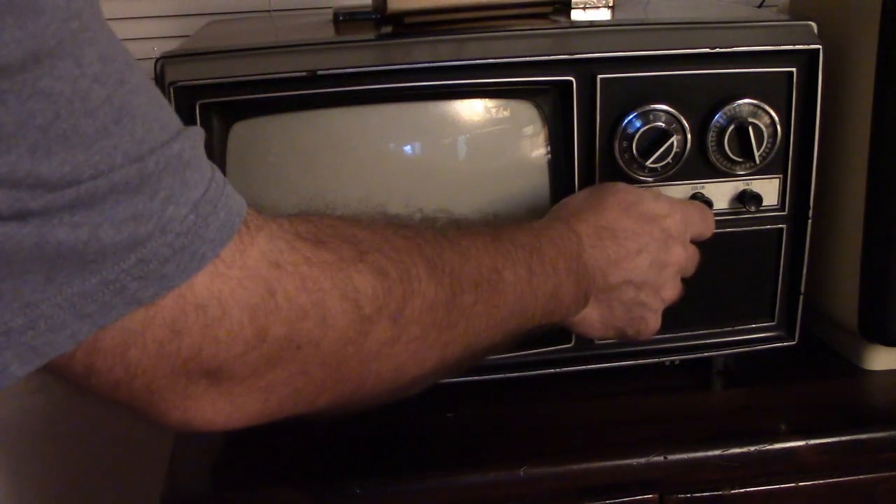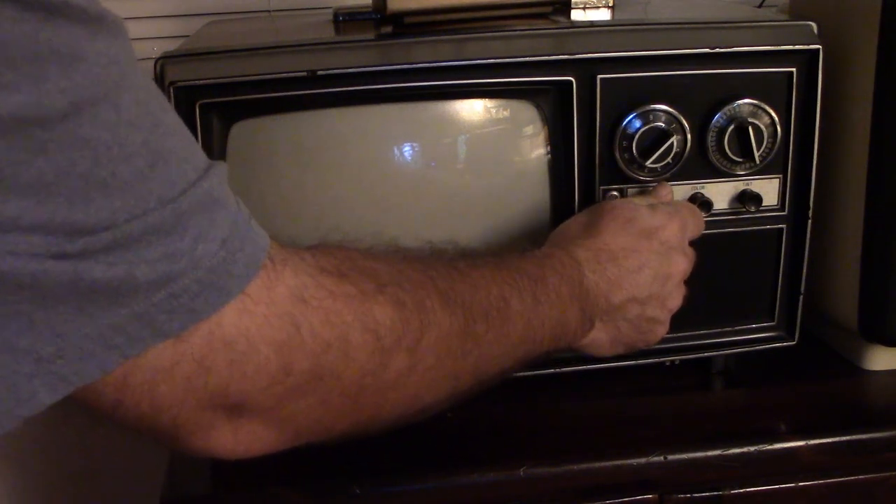I need to really get in there and get those potentiometers cleaned out. I believe the volume control needs to be cleaned too. Well, how about that? Got some Dennis the Menace on tonight, so we can see what the black and white picture looks like.